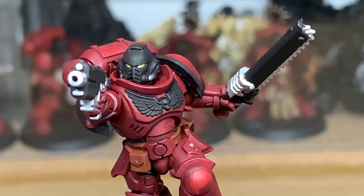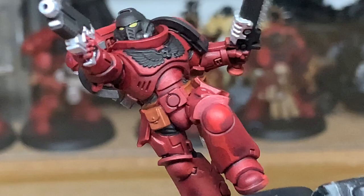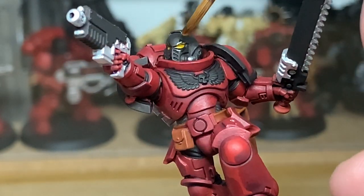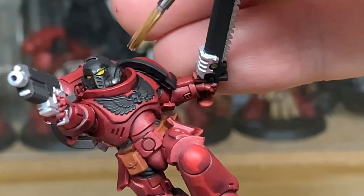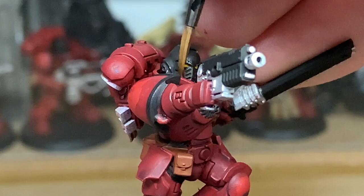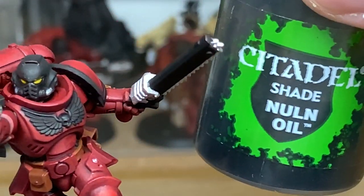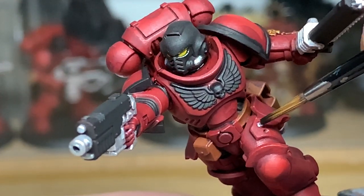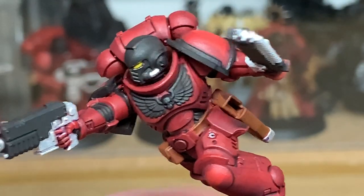Now a little bit of Citadel Carroburg Crimson shade just to paint the lenses. Then we're going to use a tiny little bit of Citadel Nuln Oil — I'm just going to use this to paint the little plug in his thigh there.